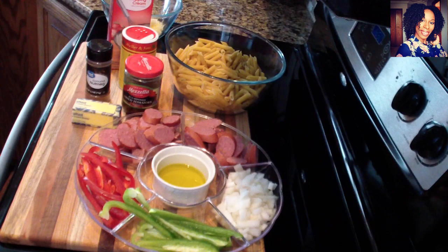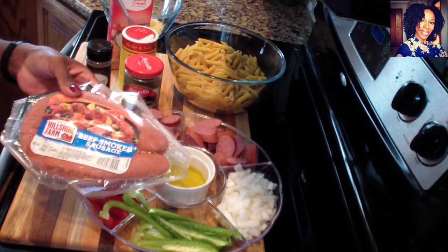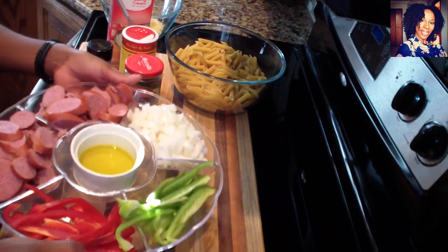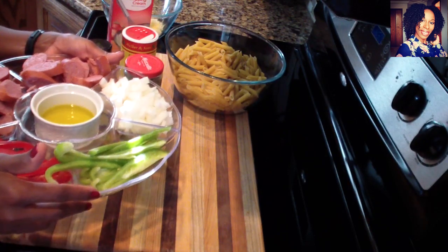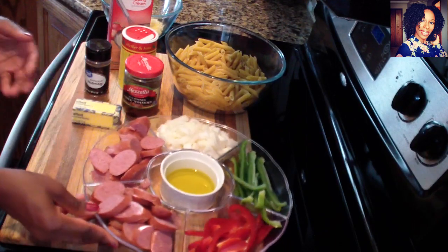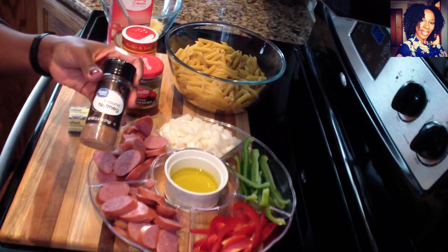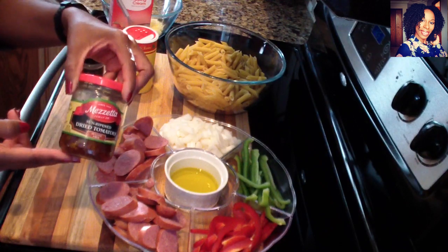Hey guys, welcome back to my channel! In today's video we will be making some pasta. We are using the Hillshire Farm beef smoked sausage — I'm using one and a half packs, already chopped up. You are going to need half a red bell pepper, half a green bell pepper, half a large onion chopped up, and one and a half tablespoons of olive oil. You'll also need some butter and some nutmeg.